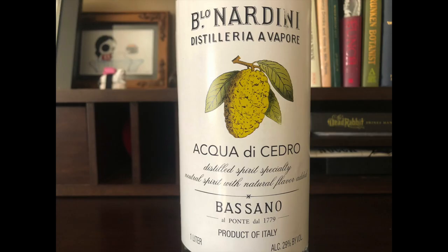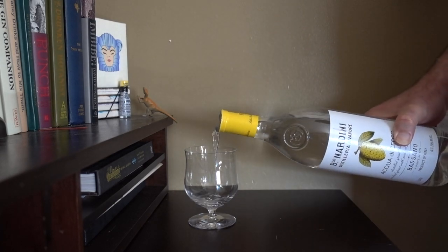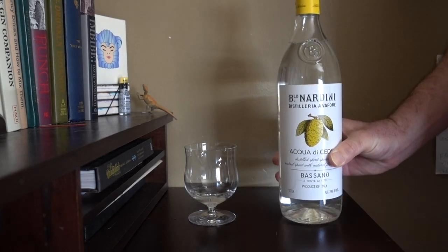Enter Nardini Citrone liqueur. Citrone is an original citrus and is the ancestor of lemons and limes, both of which are hybrids. Light nose — otherwise it smells more or less the way you'd expect. Very lemony and very sweet. Honestly, it tastes like those Lemonheads candies I was hooked on as a kid.